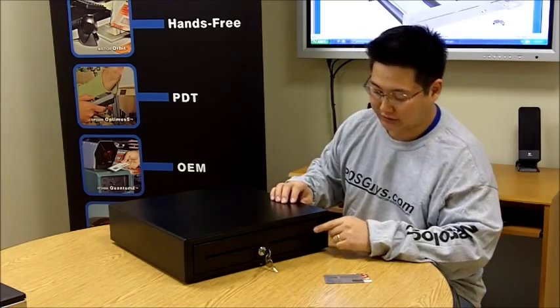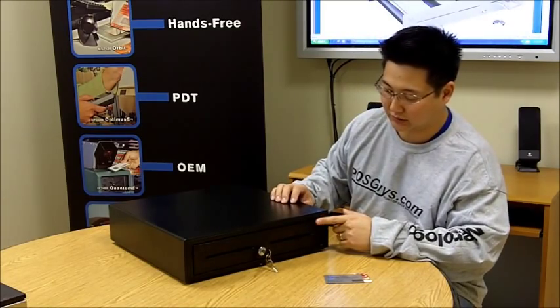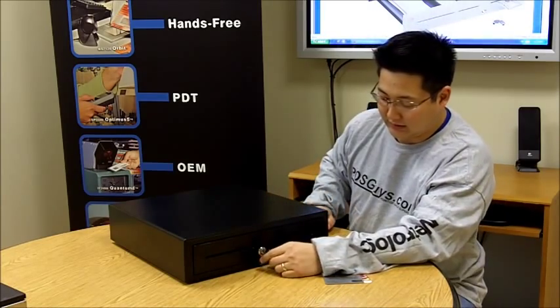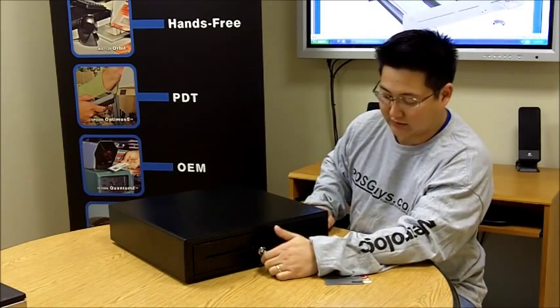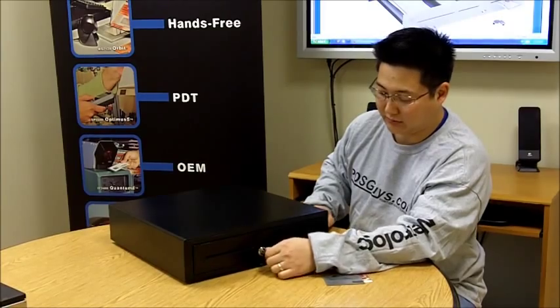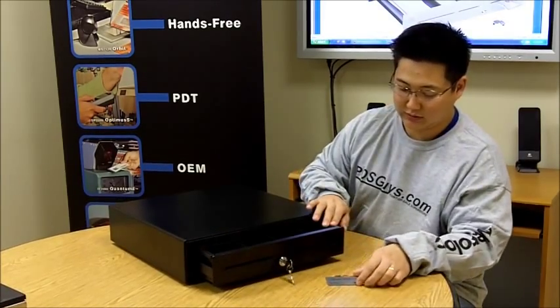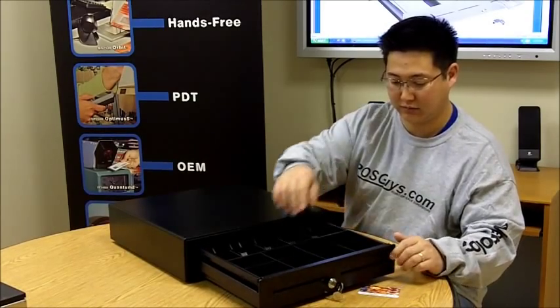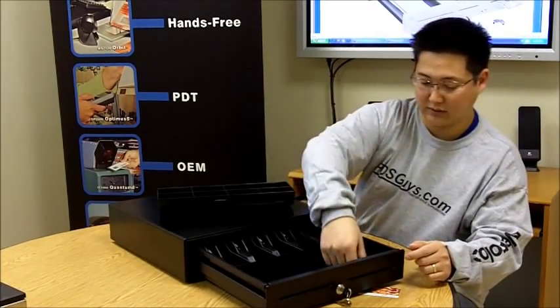This is the MMF Value Line cash drawer. It's their entry-level cash drawer. It's all metal with a powder coat finish. It has a standard lock that has lock and manual open. There are media slots in the front, so you can drop in gift cards, bigger bills, and then pick them up under the till.